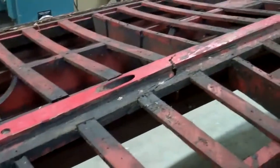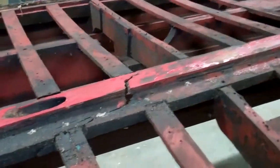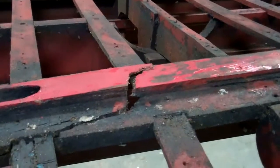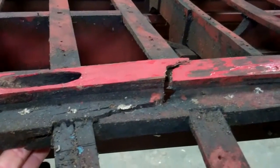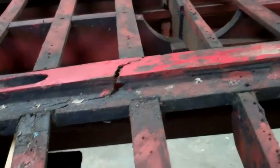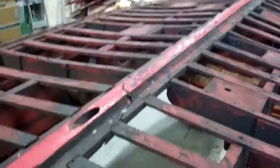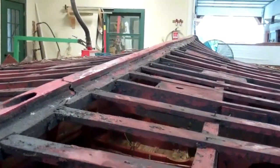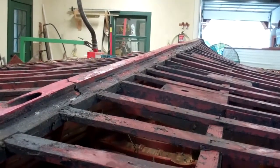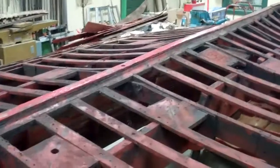If you remember in an earlier video — I think the first one — I pointed out that it appeared the keel was broken through and through just ahead of the bore for the prop shaft. Well, our worst concerns were borne out once we had her apart. As you can see, she must have hit the rocks very hard. Not only is the keel broken, but it has pulled apart. If you sight along it, you see that it undulates up and down. And that leads to a deformed outer skin and to poor performance. So we will most likely be replacing most of this keel.